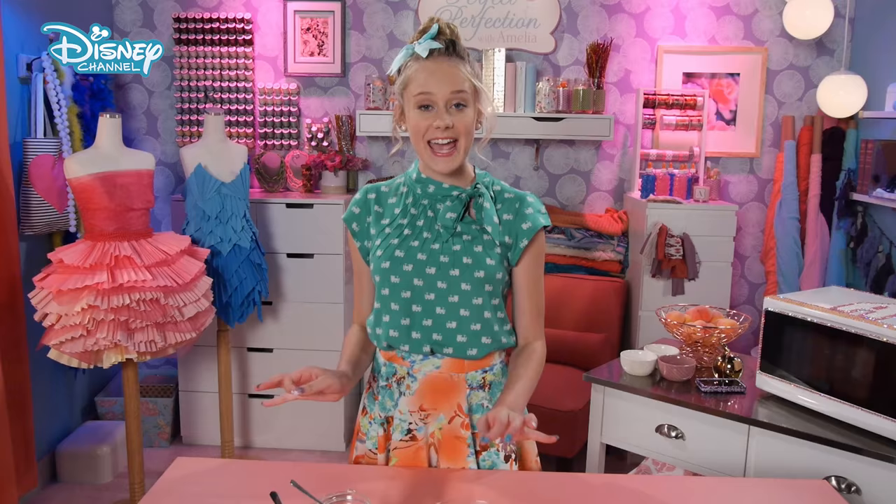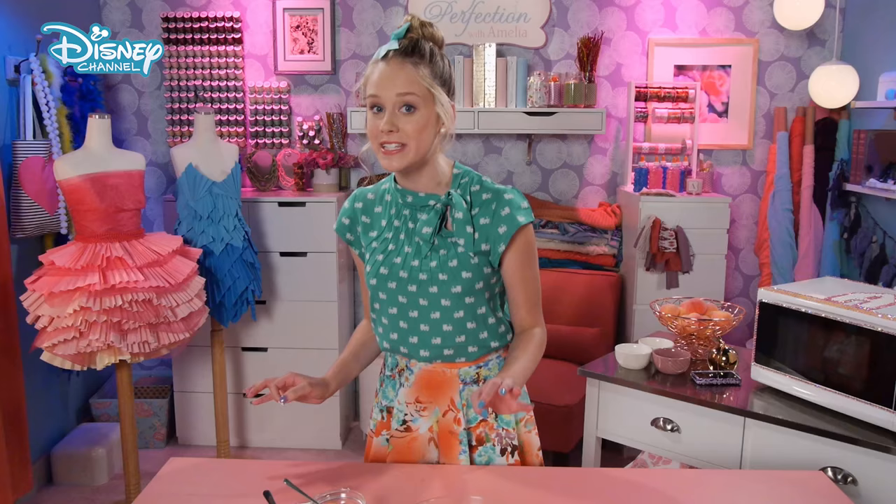Hey, Amelia! Today, I'm going to teach you how to make your very own DIY edible lip balm out of things you probably already have around your house. Just don't put any of the makeup on the pigs — it makes them very angry.